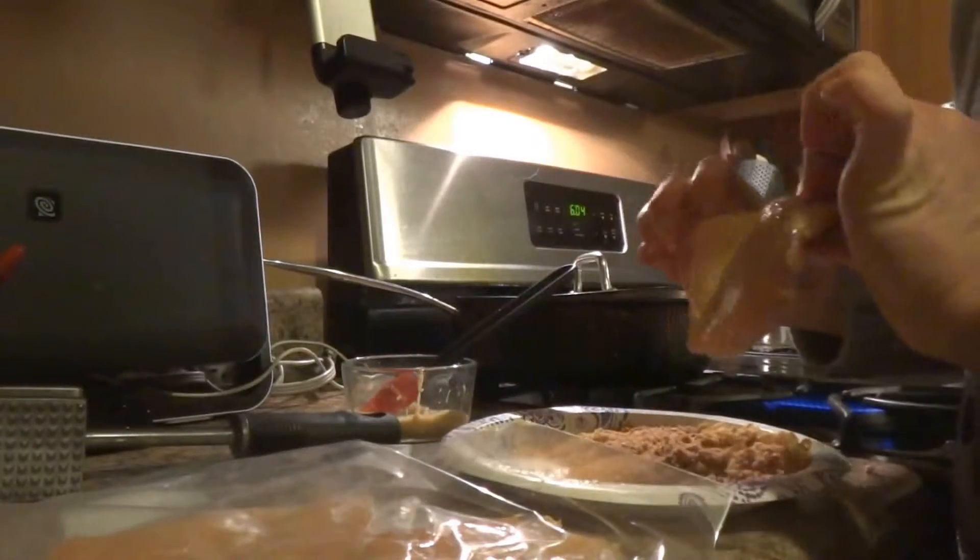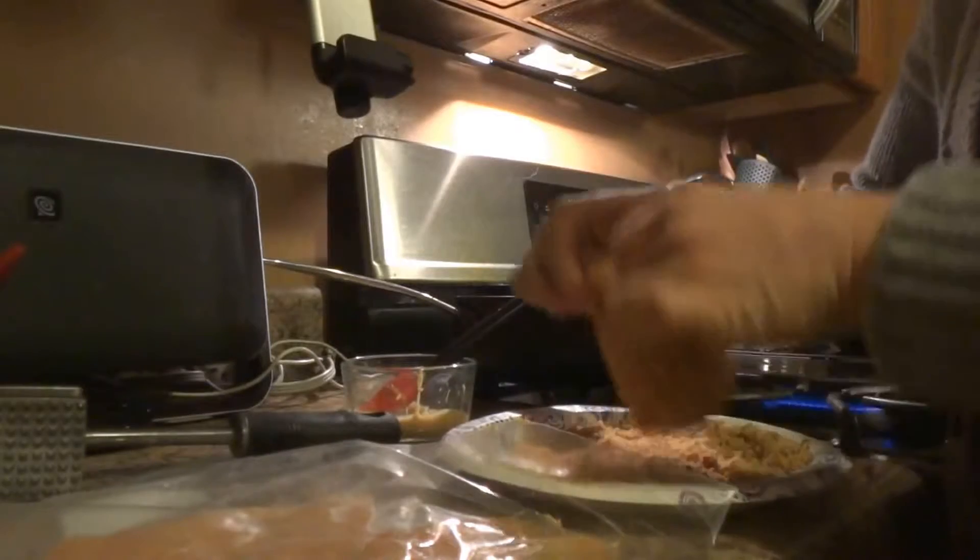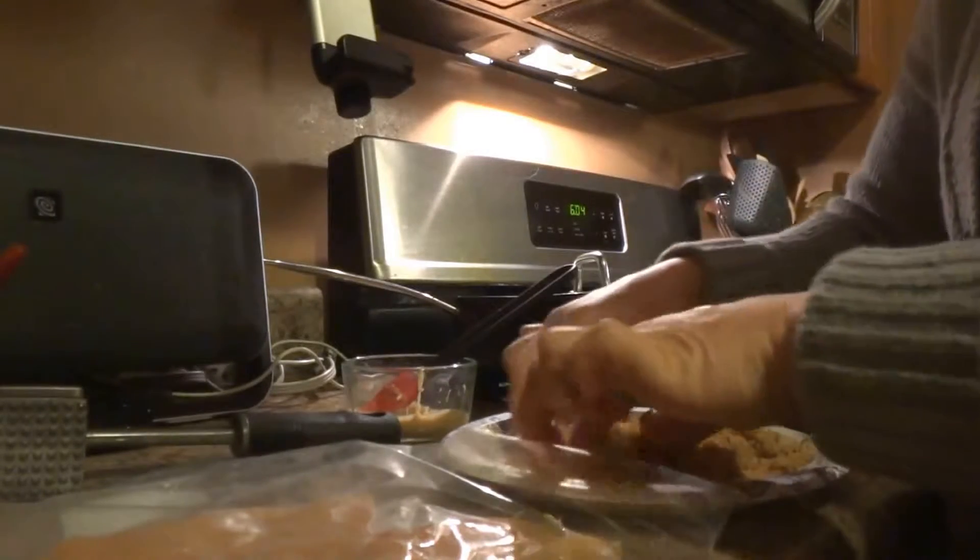Next, I prepared some breadcrumbs, which I'll show you a little bit later on how to make your own seasoned breadcrumbs. And I'm going to place both sides in the breadcrumb to add a little bit of crunch and flavor.